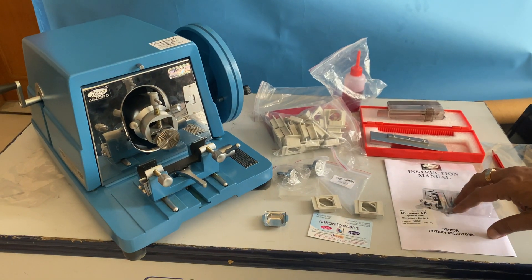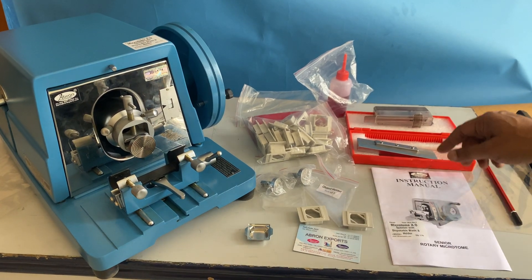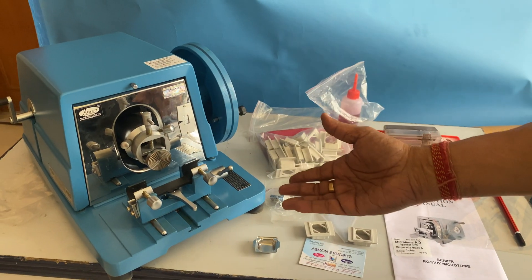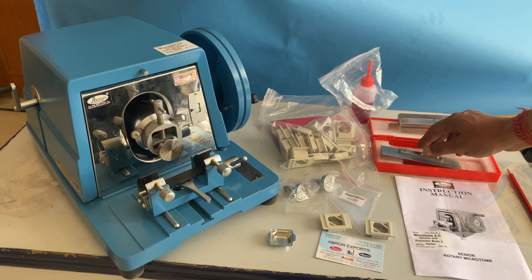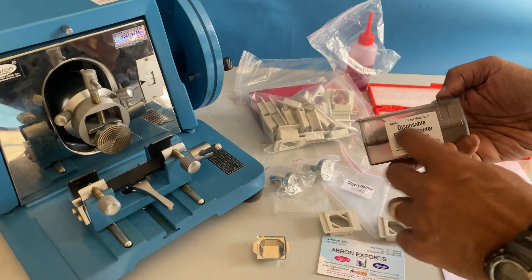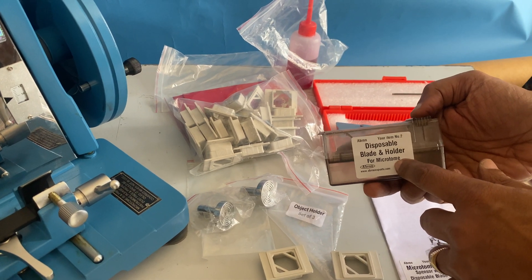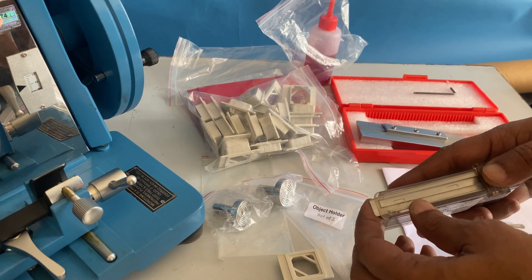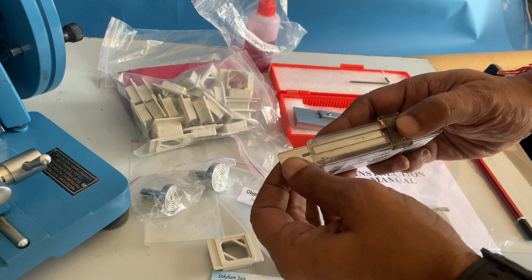Let us learn how to use the AO Spencer type microtome by Brown. First of all, see the other two videos available on YouTube. There is a disposable blade holder which generally comes for about 50 blades, for high soft tissue and hard tissue. You push it here and one blade comes out.